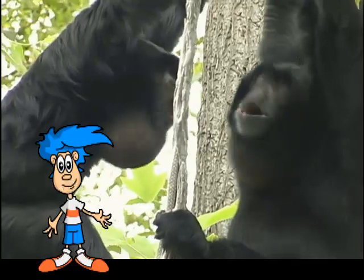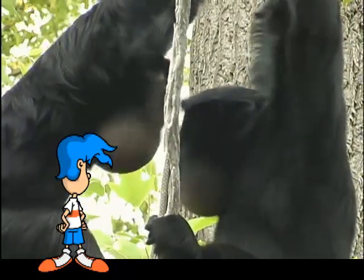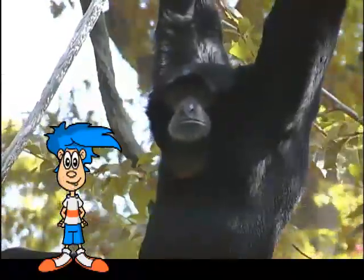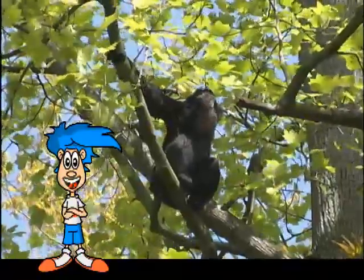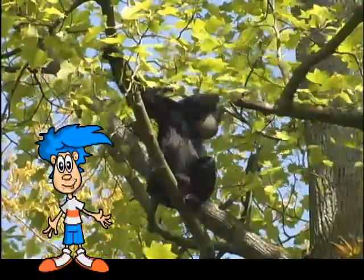Both males and females have a throat sack, but each one makes a different sounding call. The female alternates barks and booms. The male has a high-pitched scream. This singing can last up to 30 minutes and usually ends with the thunderous boom of the male.